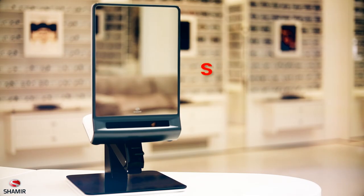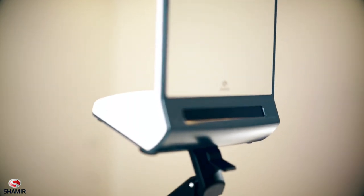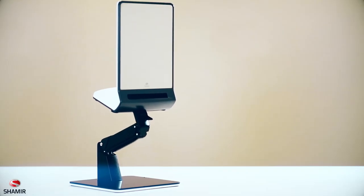Shamir is proud to present SparkMeUp, a revolutionary new measuring device that gives your clients a comfortable high-tech experience while saving you time and guaranteeing measurement accuracy.